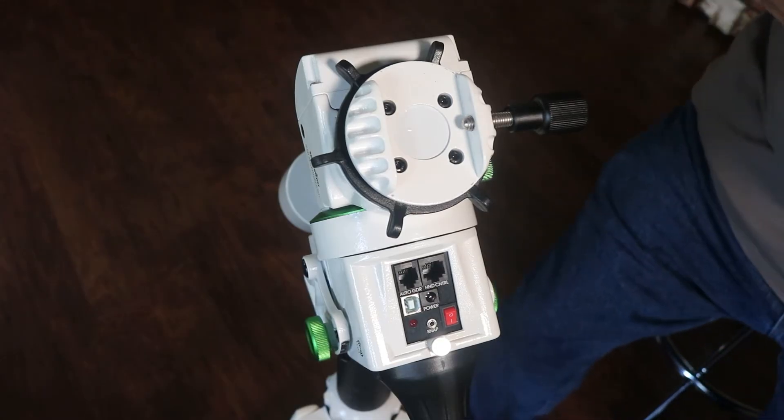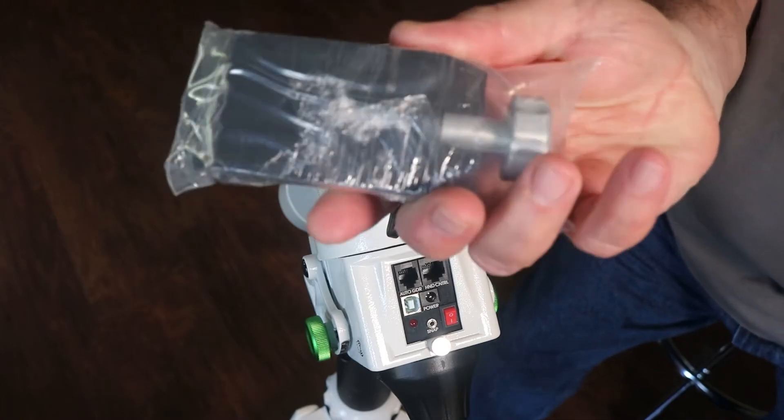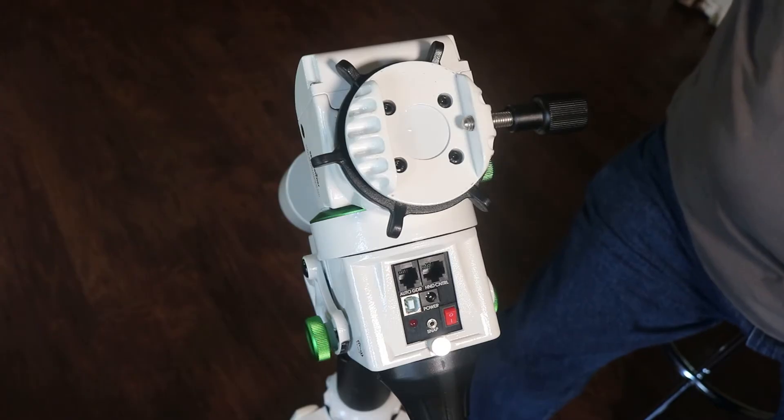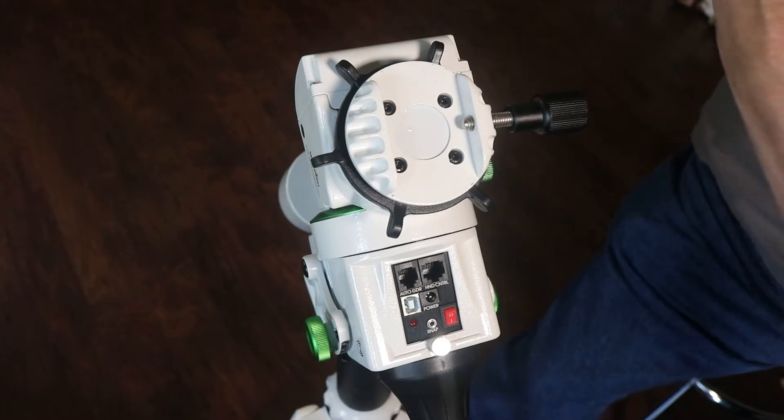What I have is an upgrade that is available from ADM, and it comes with all the pieces and parts and the screws that are needed in order to make this upgrade.